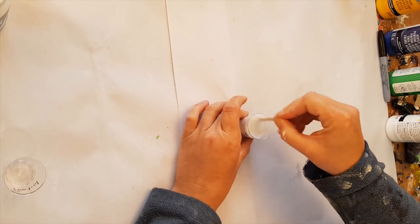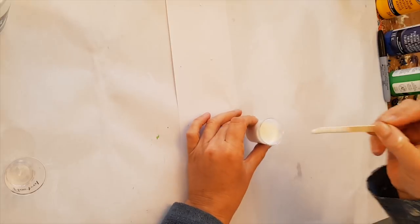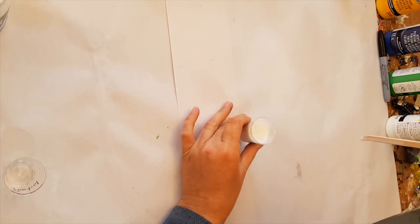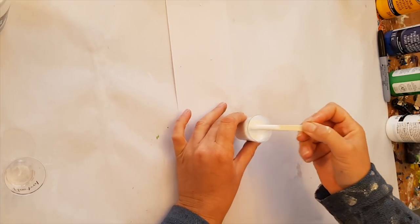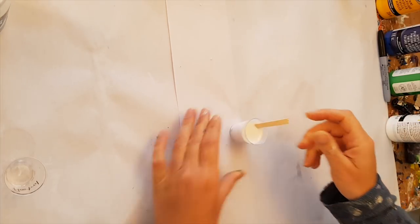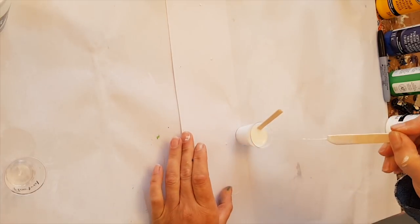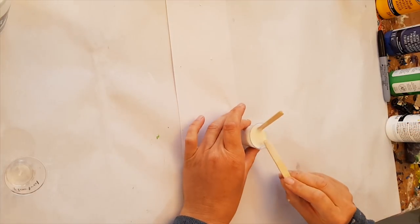We've got about 25 mils of pouring medium here and it is so runny — it just drips off, it doesn't stay on the stick enough to give me any quantity to pour off. Let's use a bigger stick. Very runny, and that's what I like to see.